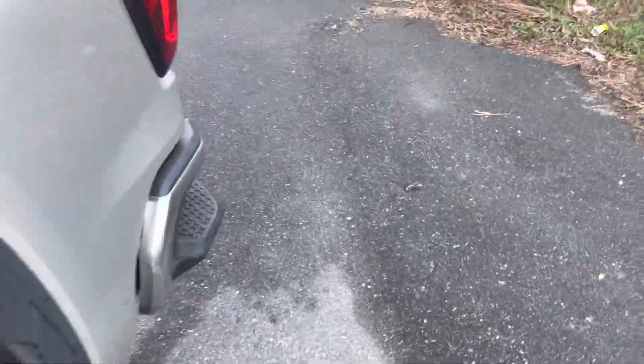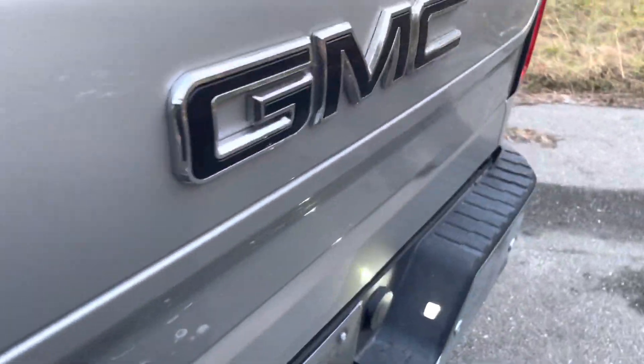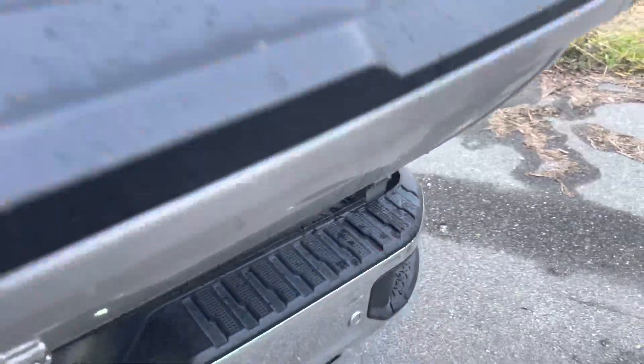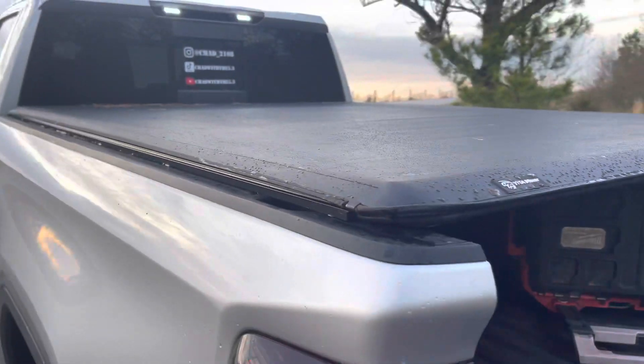What's going on everybody, we're back with another one. Today is just going to be like a little review of a product that a company sent me to put on the truck and give a review.